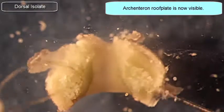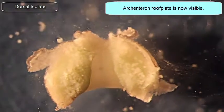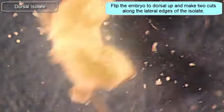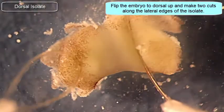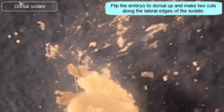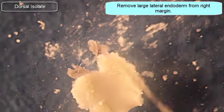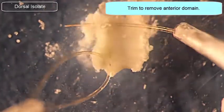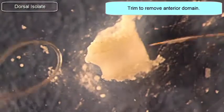There you see it — the entire floor of the archenteron is laid out right in front of you. At this point, I'm going to flip the embryo around and trim off the left and right sides from the dorsal perspective. Note that there are still large vegetal endoderm cells — or lateral endoderm cells — on that explant.